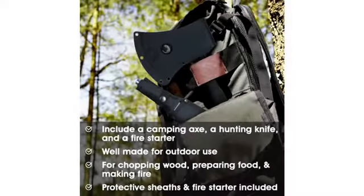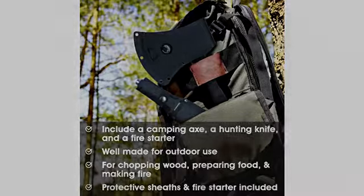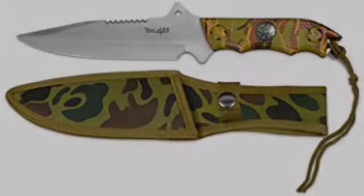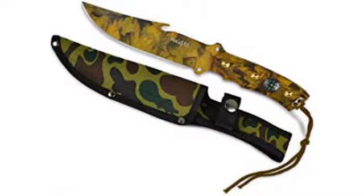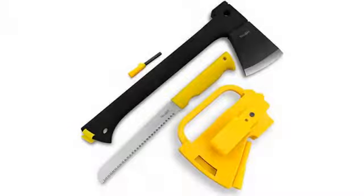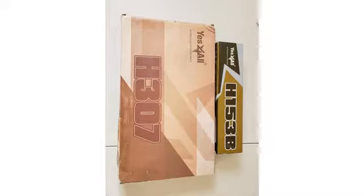Beyond that, this has something the Gerber does not: the metal match slash fire starter. And at a price that was 35% less — though that 35% is only about $12, so it isn't that big a deal. But for something to throw in the back of your truck for emergencies or to stick in a bug-out or get-home bag, that $12 buys a bunch of extra stuff.